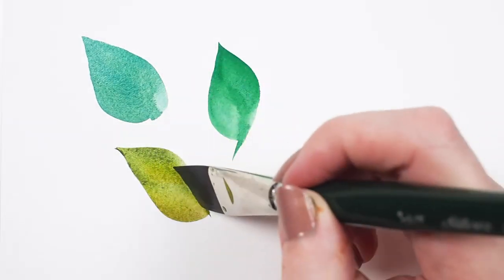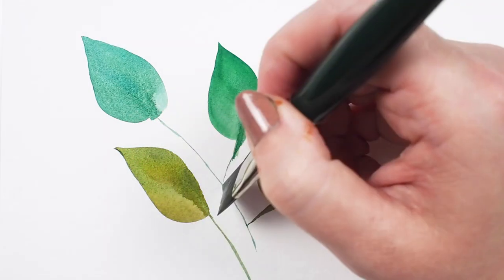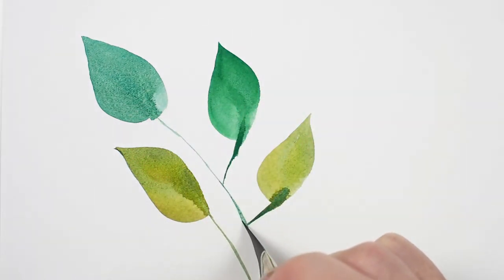Water media artists can enjoy this line of brushes as well. It is recommended that these painters use heavier, high-quality paper for this line of brushes.